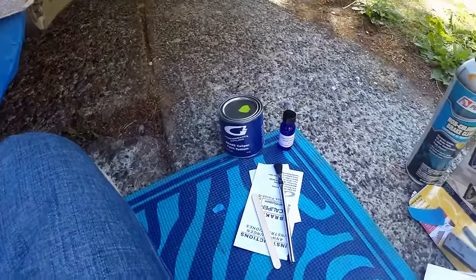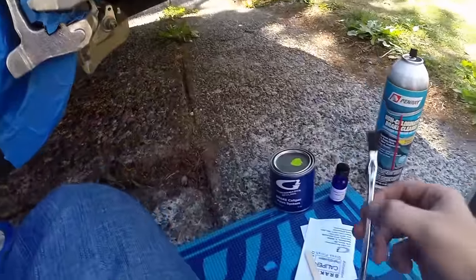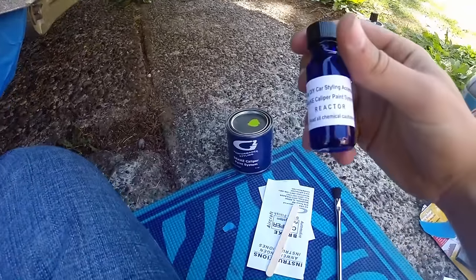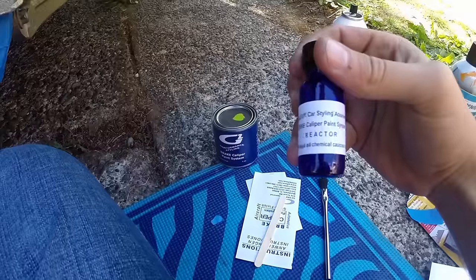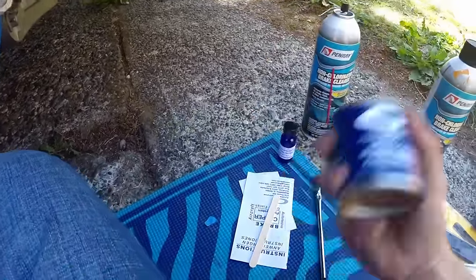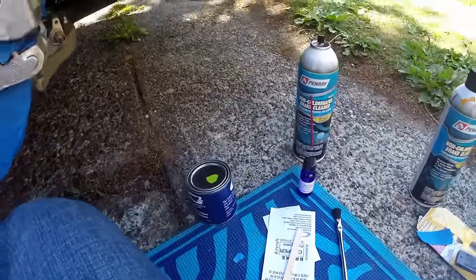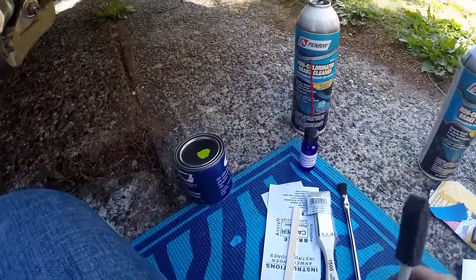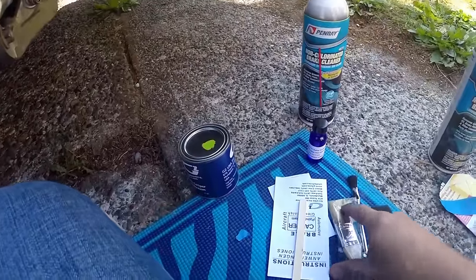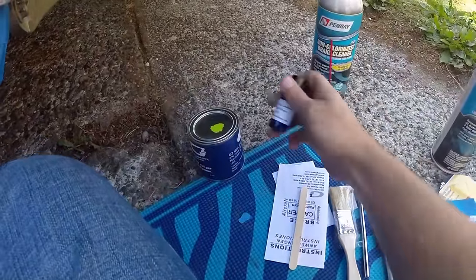Here's everything that comes in the G2 brake caliper paint kit: a paintbrush, stir stick, the reactor that you pour into the actual can of paint itself, and brake cleaner — it comes with everything you need. Personally, I've also gotten a foam brush and another bristle brush in the past.